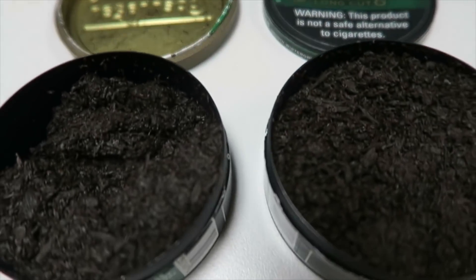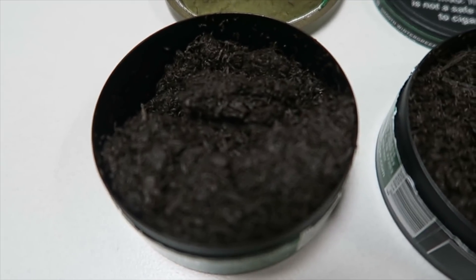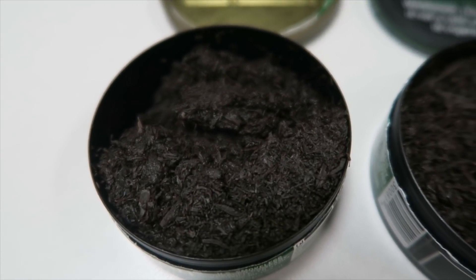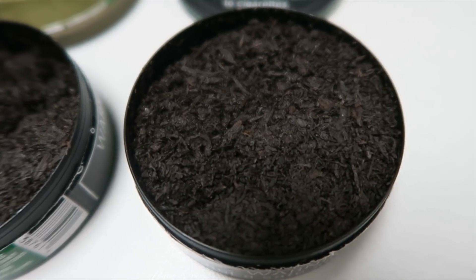Now let's start with the cut first. Just like the Copenhagen Smooth Mint, this Copenhagen Smooth Wintergreen is the same type of cut. This is something I noticed right out of the bat — it's a pretty fine cut. Initial smell, right off the bat, again, very weak, very mellow.